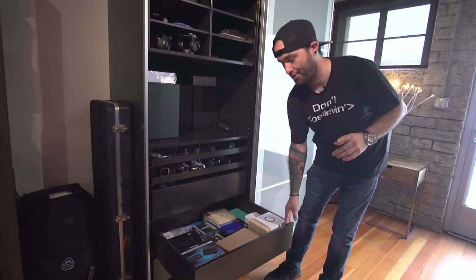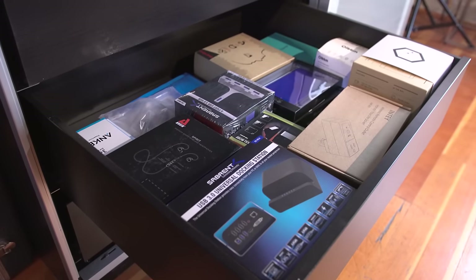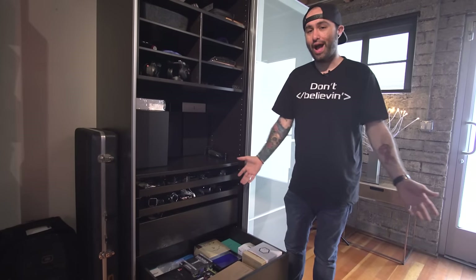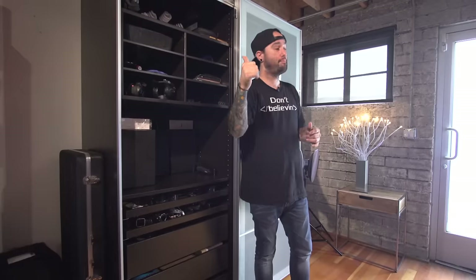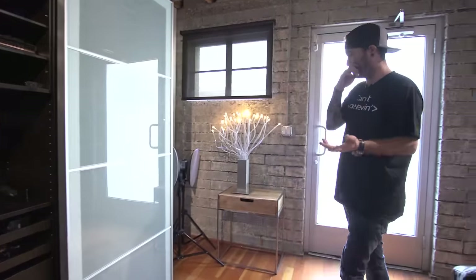A lot of random stuff gets sent to the office and a lot of it just goes into this drawer because I can't make videos on every little thing that comes in. I was wondering if you guys would be interested in a series where I unbox some of the wacky stuff that shows up, because things come in and sometimes I really don't know what the product even does. If you want to see that, be sure to hit the thumbs up button.